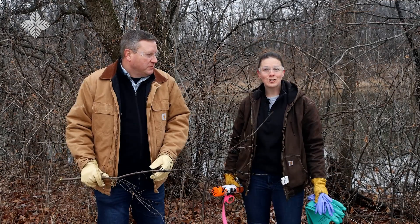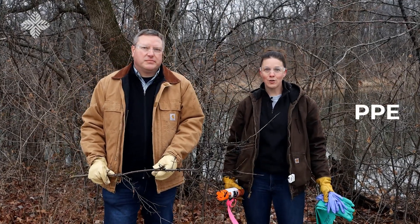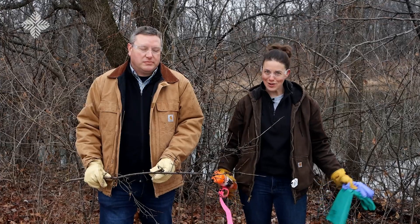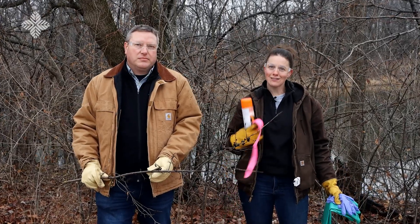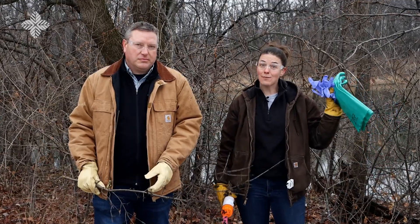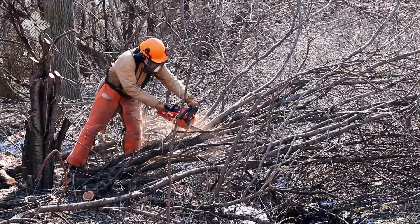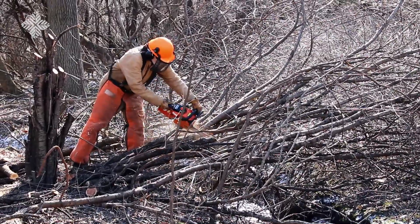Before you get to work, ensure that you have the appropriate personal protective equipment, or PPE. For hand-cutting brush, we recommend long pants, long sleeves, closed-toed shoes, eye protection, and leather work gloves. For herbiciding, you'll want to upgrade your gloves to chemical-resistant ones. And if you're using chainsaws or noisy power tools, then you should also have chaps, hard hats, and hearing protection.